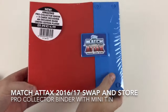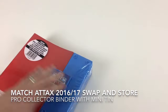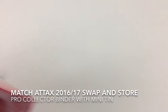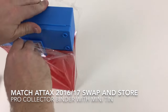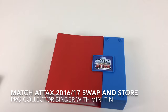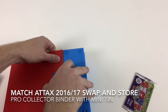So the most important thing is this awesome new Pro Collector Binder. It's quite clever — it's a good way to store your main collection, or you can use it to store your swaps and use it as a bit of a trading tool. If you want to go somewhere and trade or swap cards, you've got a good place to store some of your best ones. Let's see how this opens.